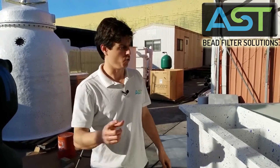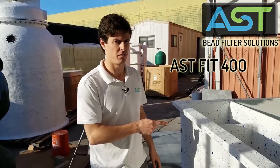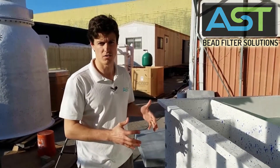Hey, I'm Paul Begay, AST Systems Designer. We're going to do a video here on the AST Fit 400, looking at the external anatomy and operation of the unit.